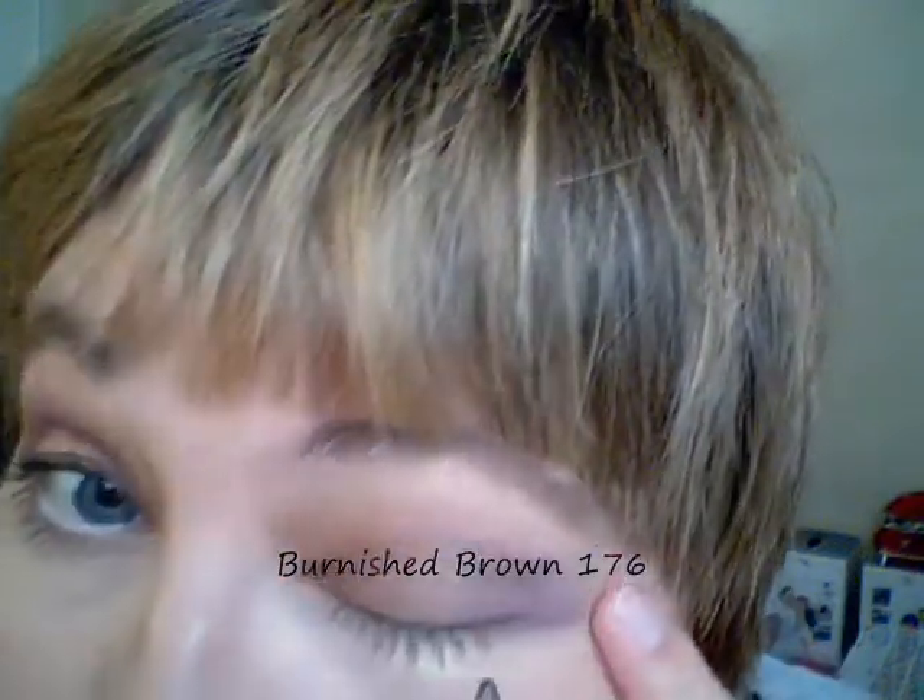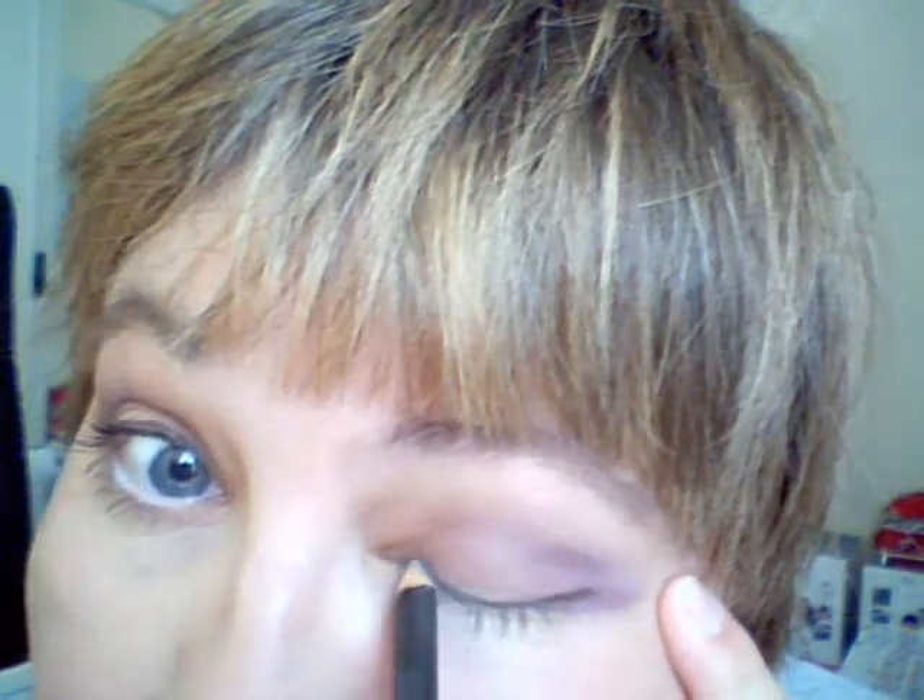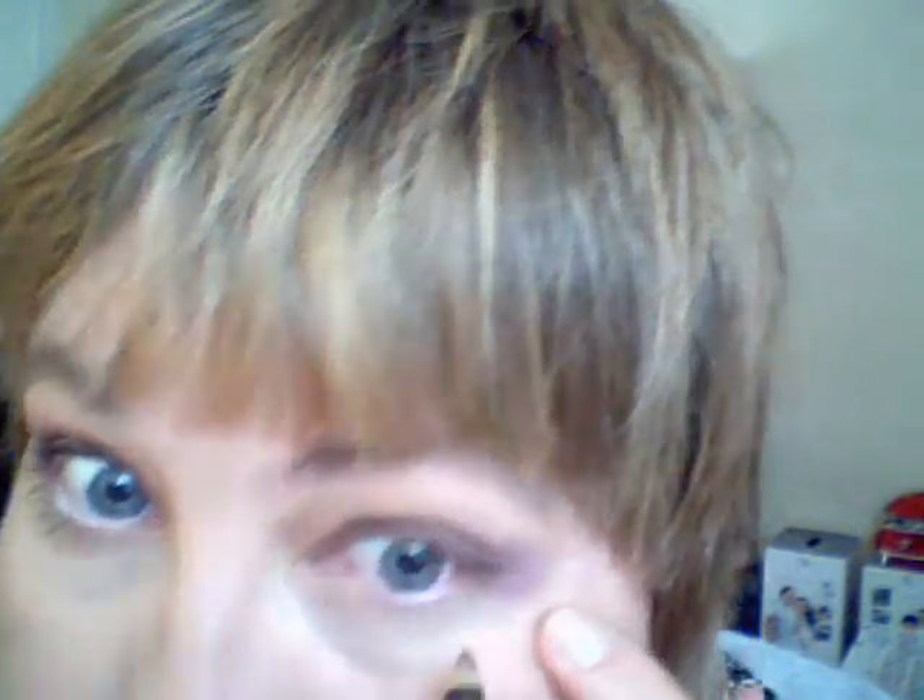Next I'm going to use the Burnished Brown eye pencil and I will do the upper line of the eyelashes, extend a tiny bit out, and do the bottom line of the eyelashes only halfway. Then take the blender pencil and blend into the eyelash line.